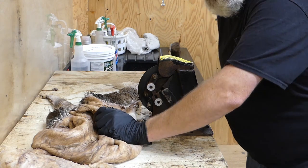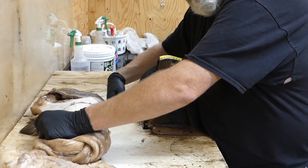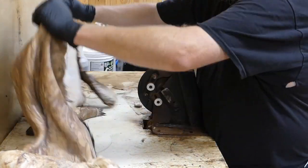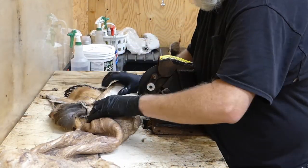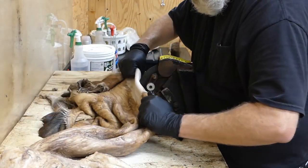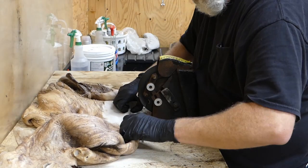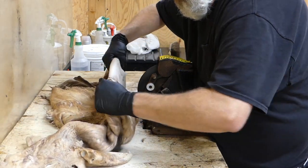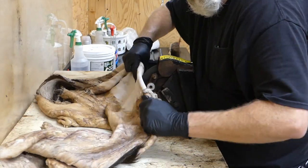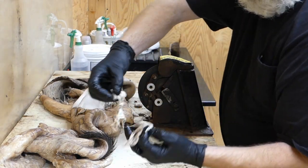I've got a tub down under this table that catches all the shavings as they come off. There's a gap in this table and you can see right down here — the shavings will drop down through that gap and go down to that tub. Once that tub gets full I'll just dump it out. There you can see the shavings coming off — that's what they look like, the strips.